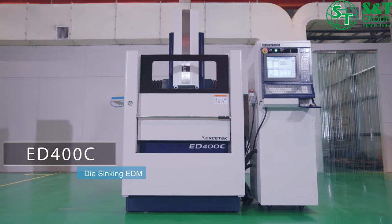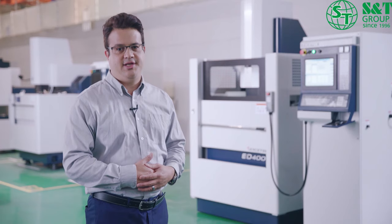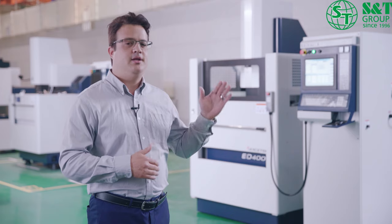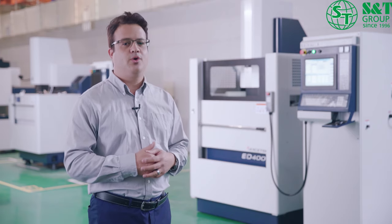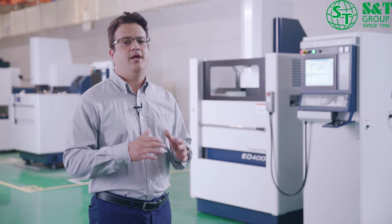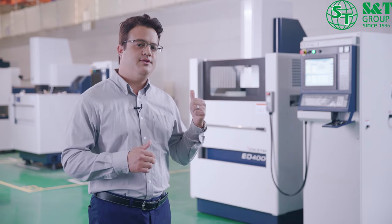Today we're at Exotec and we're reviewing the ED400C die sinking machine. This is one of the top machines in Exotec's EDM die sinking line, mainly because of the size and the range of features. This particular machine can hold work pieces up to 1,000 kilos in size. Let's check out some of the key features that make this a top-selling unit for Exotec.